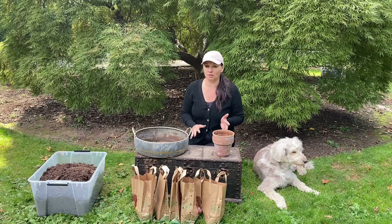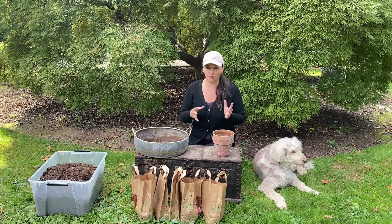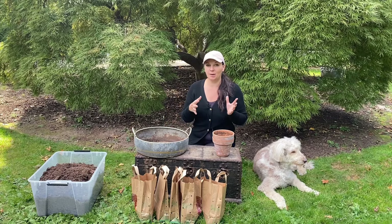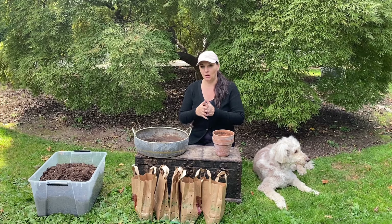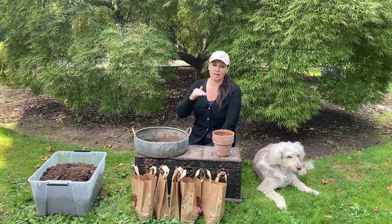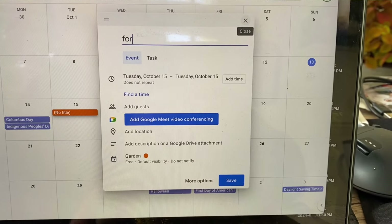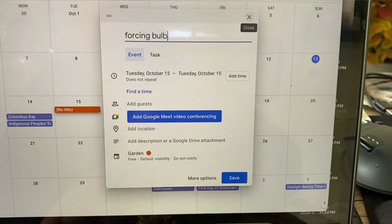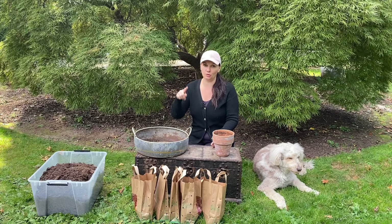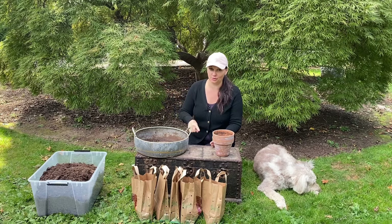Before I start planting, I just wanted to explain what forcing bulbs is. Forcing bulbs is basically tricking your bulbs into blooming earlier than if they were planted outside, by creating an artificial chill period. Every bulb has a different chill period — I will post those times in the description below. Don't forget to put those dates in the calendar, counting the months or weeks from your planting date.